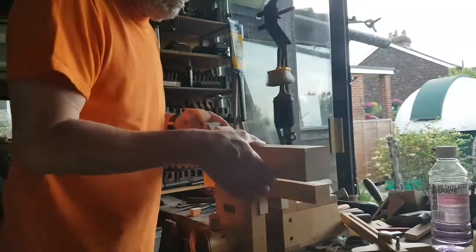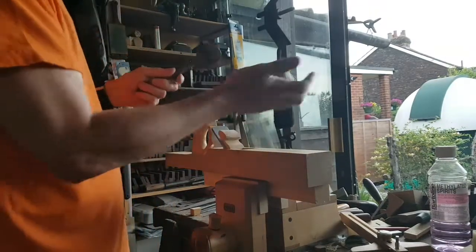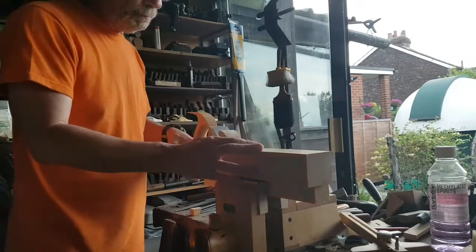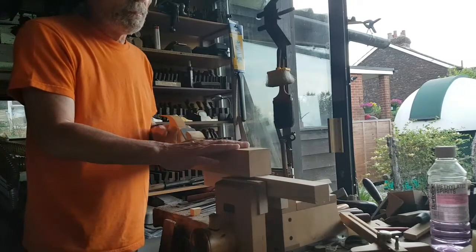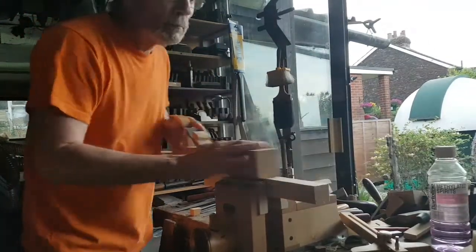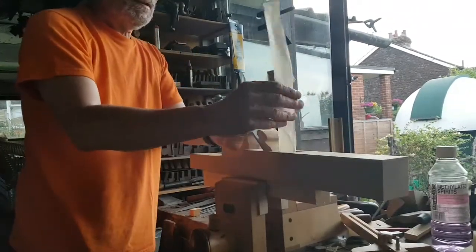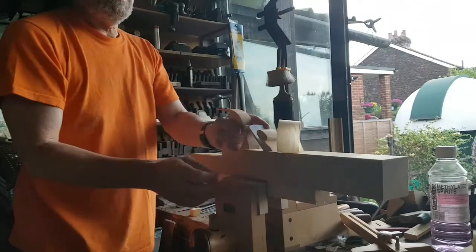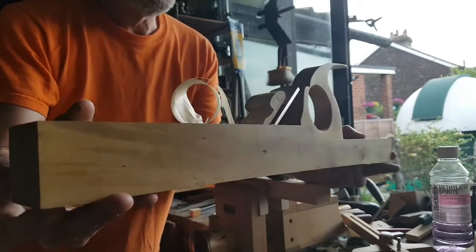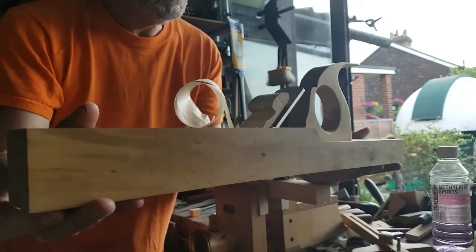I'm just going to make it a little bit thicker and show you — see, it's not curling... oh yeah, there you go, that'll do. So yeah, it's performing very well. It's quite a very tight mouth at the moment.